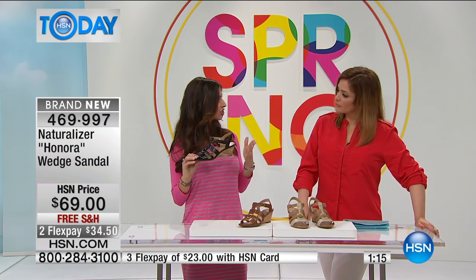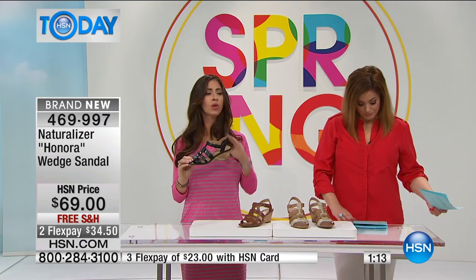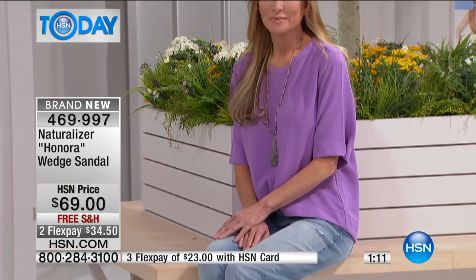I like to think this is really ageless — younger, more mature women, we can all use this in our wardrobe.